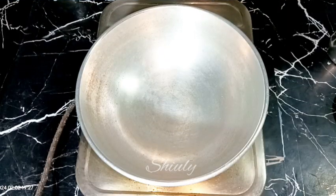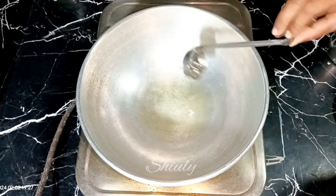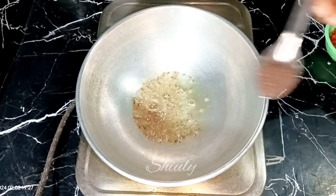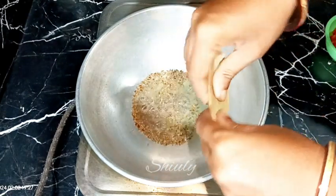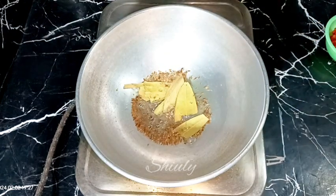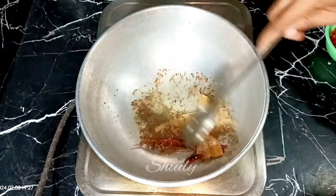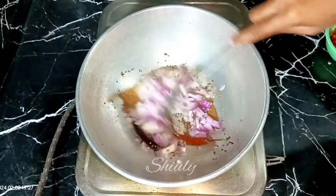Add some cooking oil in the pan on medium heat. Once the oil is heated, add the tadka: half teaspoon of cumin seeds, half teaspoon of mustard seeds, two to three bay leaves cut in the middle, two to three dry red chilies, and one pinch of asafoetida (hing). Let the cumin seeds crackle well.